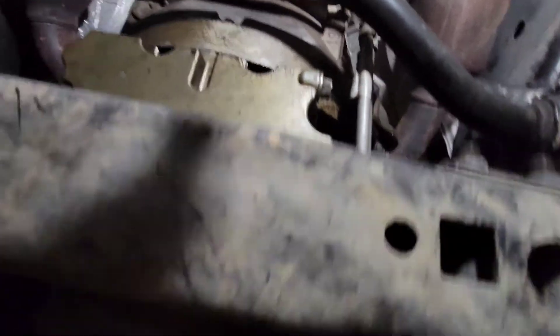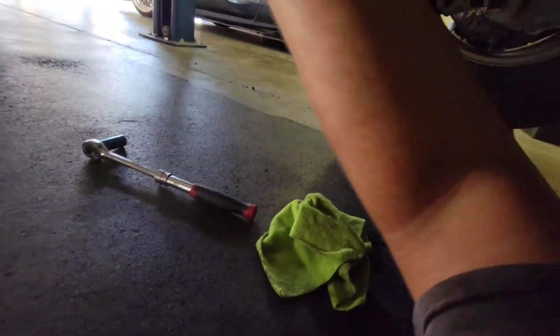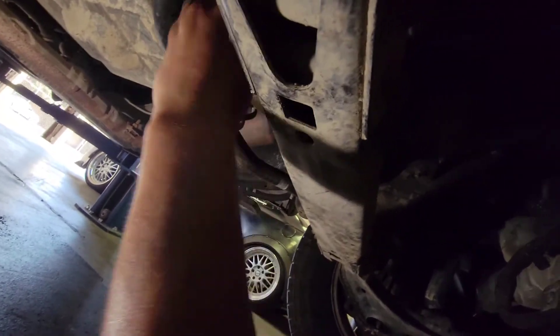Let's go ahead and crawl underneath it. There is the drain bolt — let's go ahead and crack that loose. Make sure you have your oil catch pan available and a rag as well. Go ahead and remove that bolt and just line up your oil pan to catch the oil as it drains out.